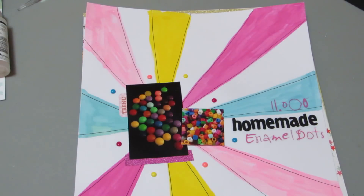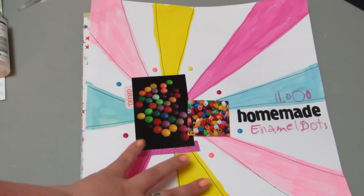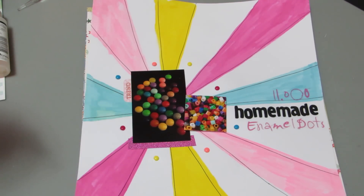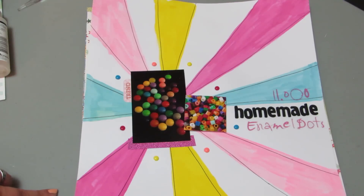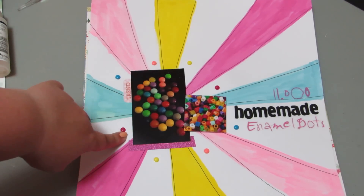This next one is about my homemade enamel dots. It's called 11,000 Homemade Enamel Dots, and it is for the scrapbook.com challenge using a template. This was the Studio Calico Starburst template that I just painted in four different colors, and then I outlined each section. I thought it looked nice, and I took two pictures of my enamel dots.